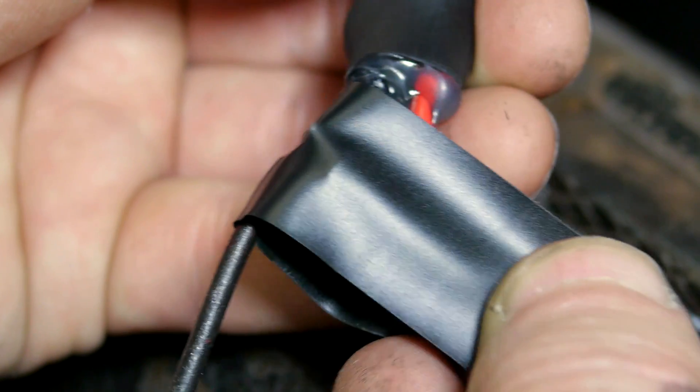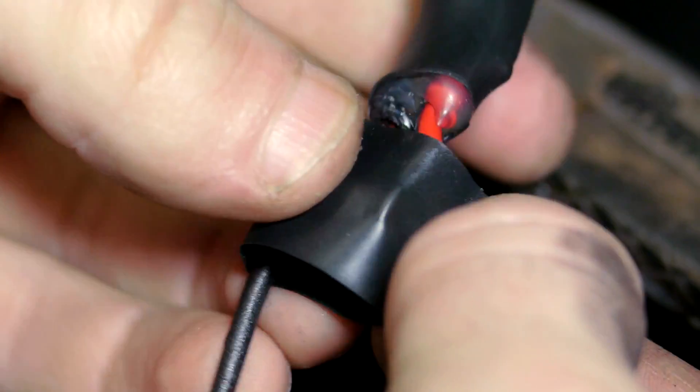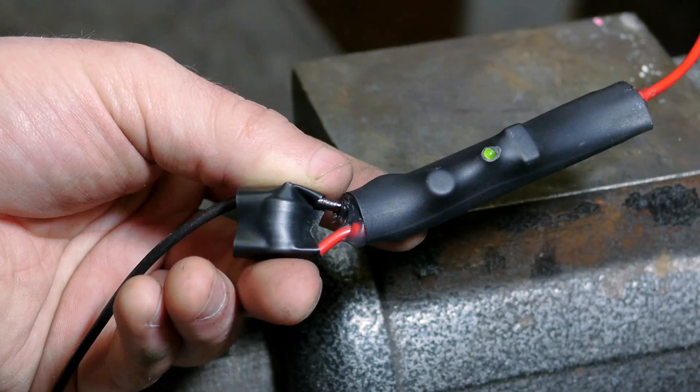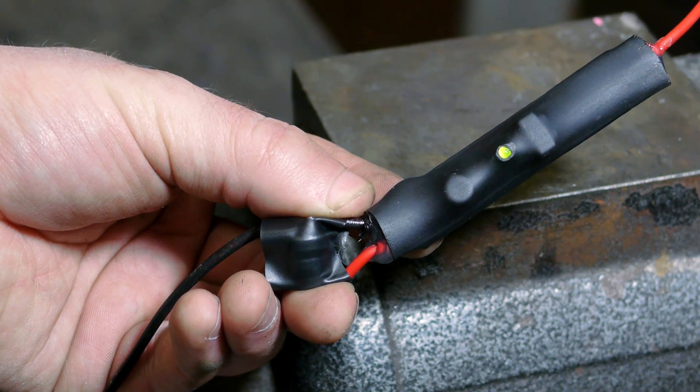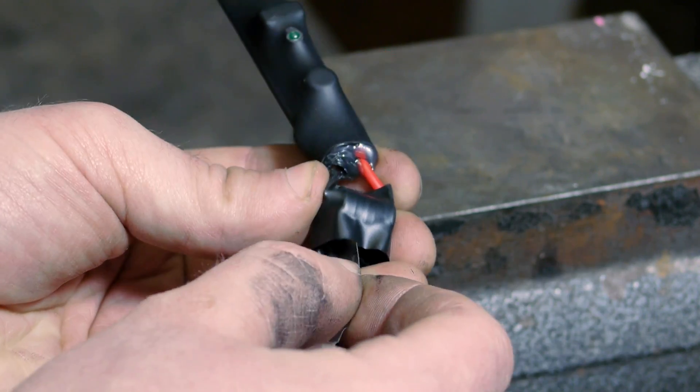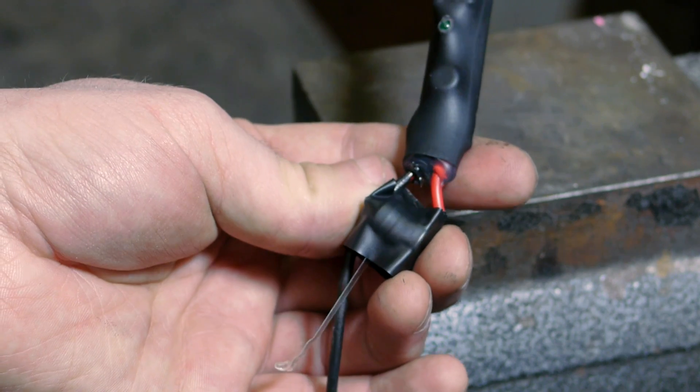A bit of electrical tape binds the stack together, and the indicator light shows that everything is working. There's no on-off switch in this build, because buying one would just about double the price, so instead I'll use a small shim cut from a plastic cup to break the connection between batteries when it's not in use.